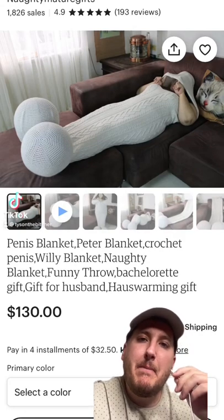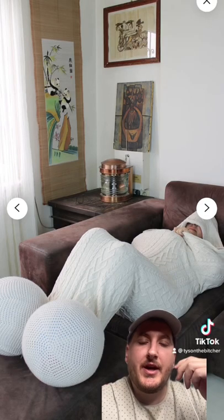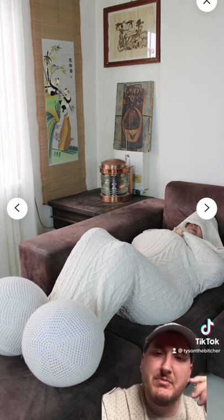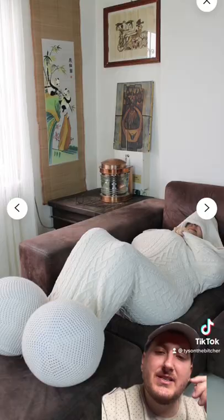This is a handmade penis blanket. I got so many questions here. Like, what are those balls made out of? Are those beach balls? Those balls are the size of Jupiter. Whose grandma is this? Somebody's grandma out there is making penis cocoons.